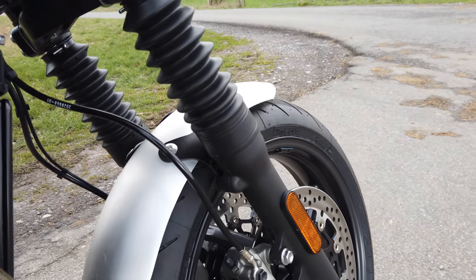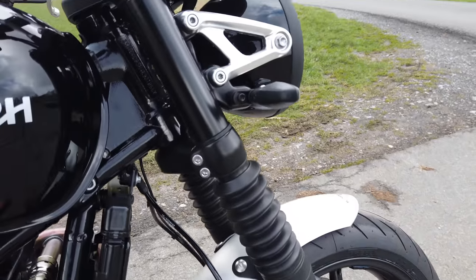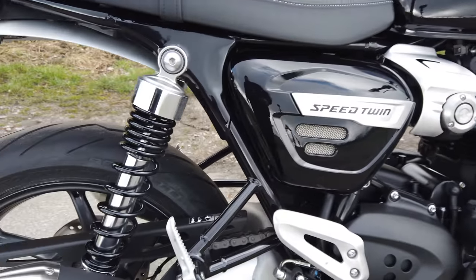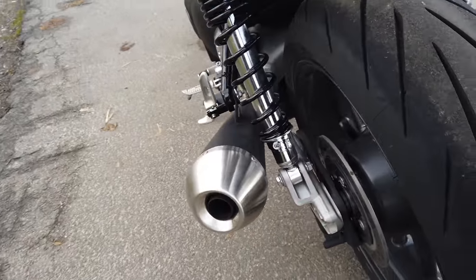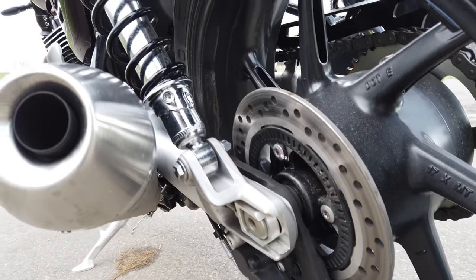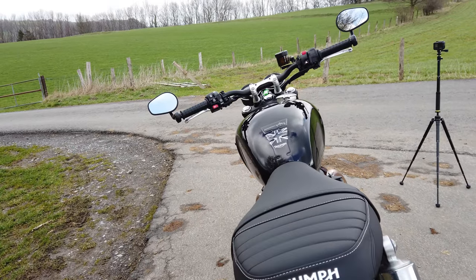Moving up to the front, you can really see that brushed aluminum fender — Triumph nailed it there. You've got four-piston fixed Brembo calipers on 305 millimeter discs. The suspension is not adjustable, but you don't really need to adjust it. Panning back, the aluminum swing arm is there, and the twin forks are preload adjustable only with 120 millimeters of travel. Then a 220 millimeter disc with a two-piston caliper at the rear. This parallel twin looks incredibly sleek and slim.